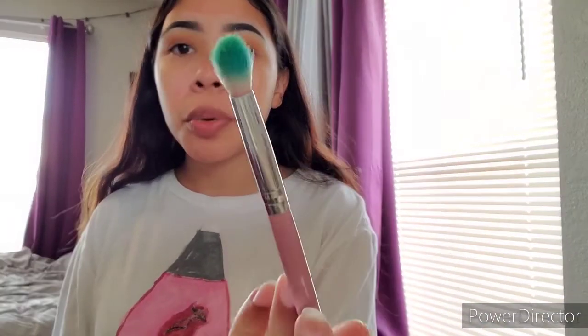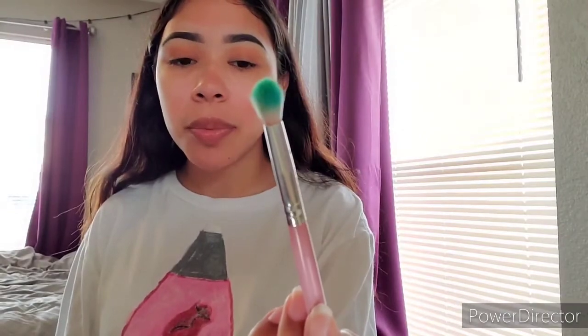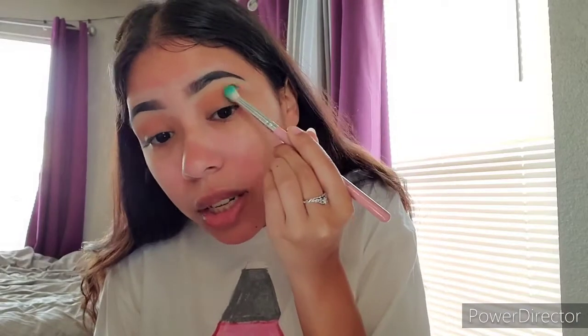I'm going in with the color B2 on this domed blending brush — it's the perfect size for my crease. What I'm going to do is put it in the outer corner, right in the outer crease, and just blend it outwards to give a wing effect, but not too much.